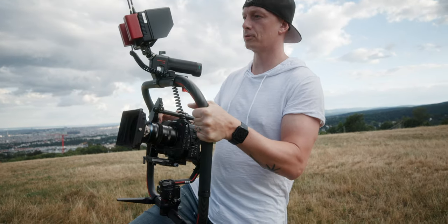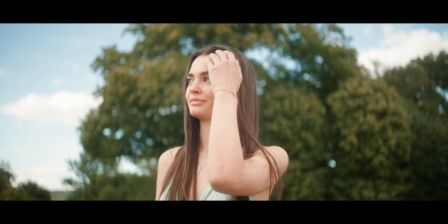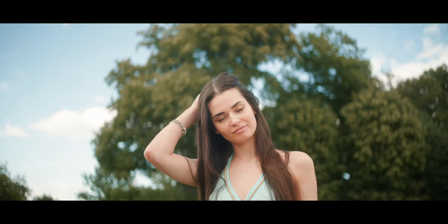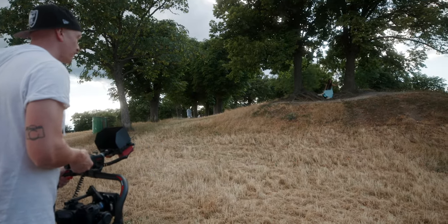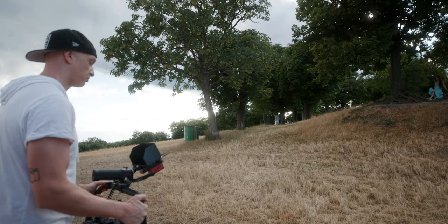I'm going to film you because that looks kind of cool with the background and the swirly bokeh. Just sit right there in the middle of the background.